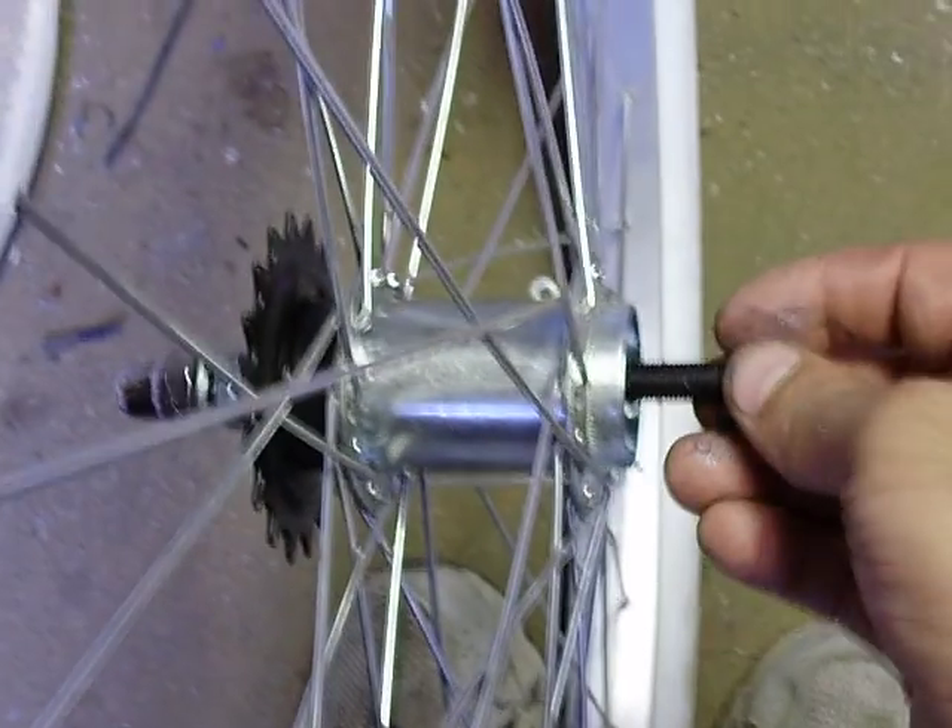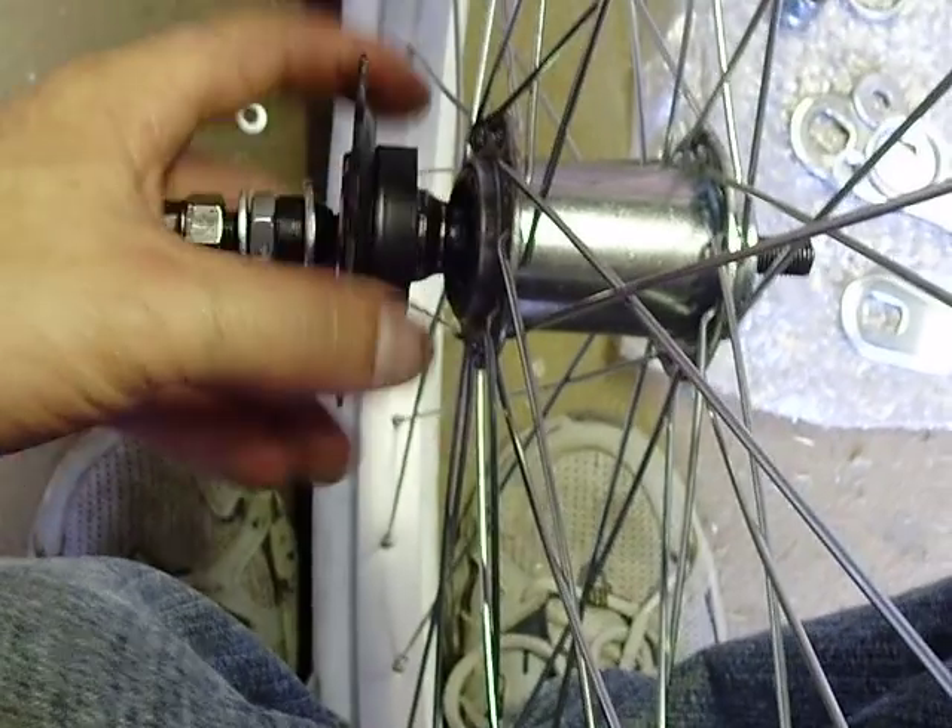Unfortunately, that's the failure people have when they use these to install. They burn the rear end up real quick.